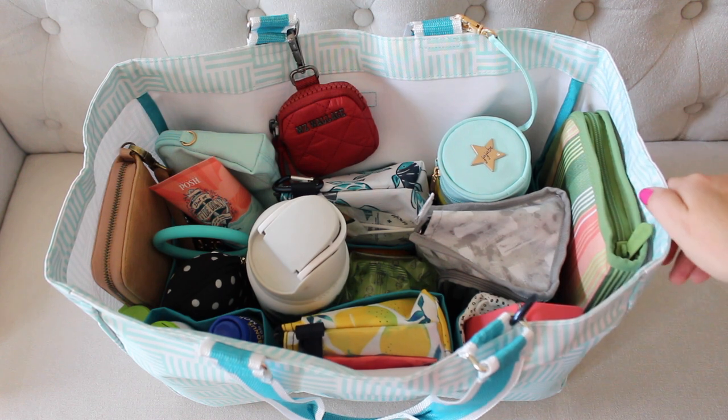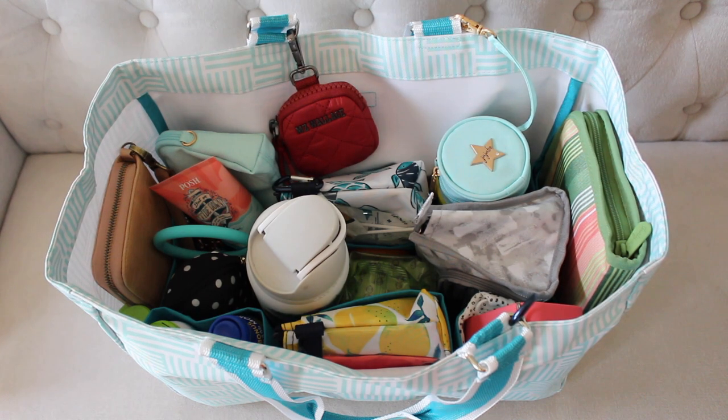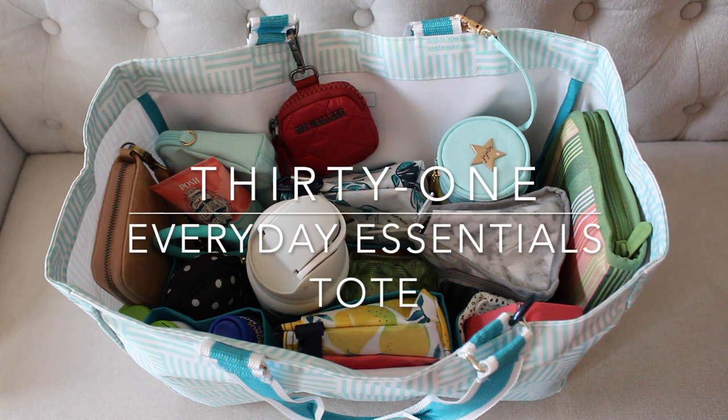When I opened this up, I quickly realized that it was going to be the most perfect bag for spring, summer, especially beach, pool days, sports days, which is what I have it packed up for. It is really like an everyday bag for sure for all of the things.